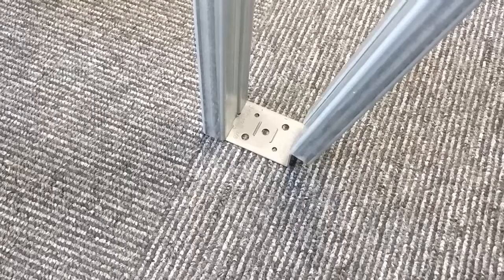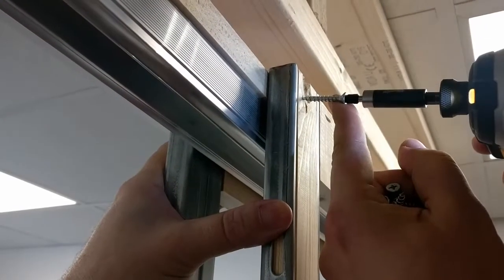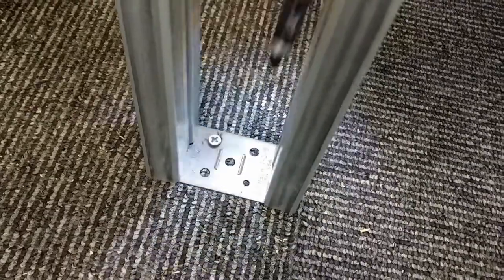We now need to insert them into the floor plate, secure the split studs at the top, and then make them plumb and secure the unit to the floor with the holes in the floor plate.